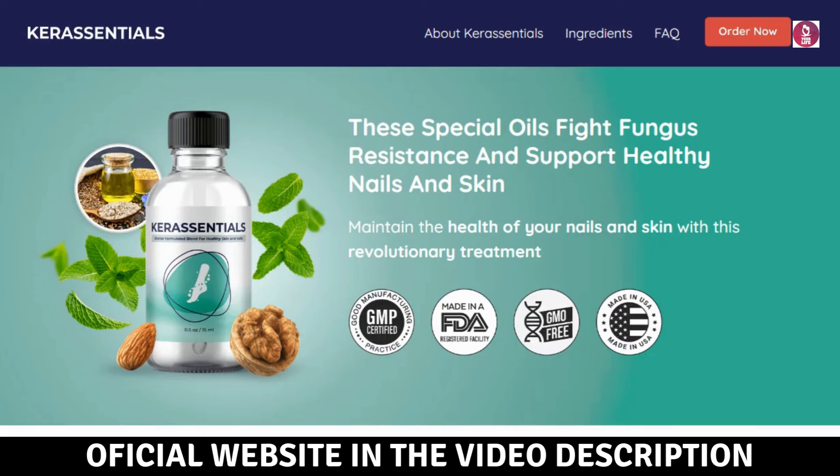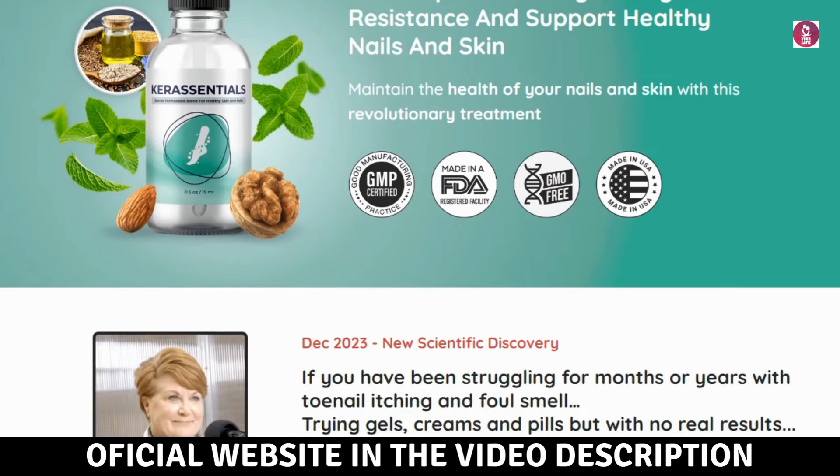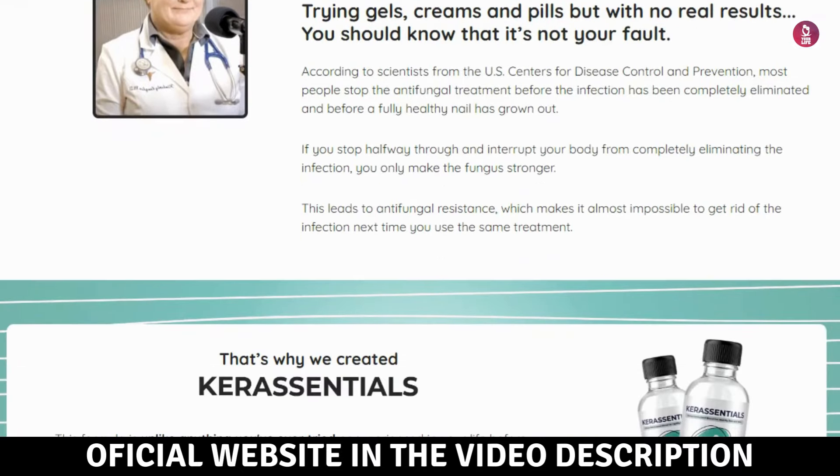Hey everyone! How's it going? I'm Henry. In this video, I'll tell you everything you need to know about Core Essentials before you decide to buy it. I also have some important warnings for you, so make sure you watch this video until the end to avoid wasting your money.